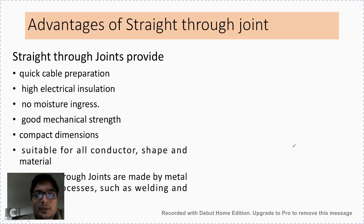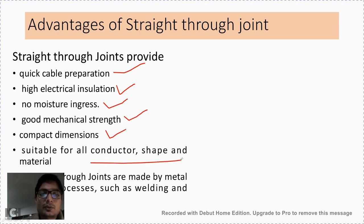The advantages of the straight through joint are: it is very quick to prepare, it provides high electrical insulation as it can be prepared with any type of compound, there is absolutely no moisture ingress inside the joint, it has good mechanical strength, it is compact in size, it is suitable for all types of conductors and shapes, and these joints can be very easily done with welding or soldering.